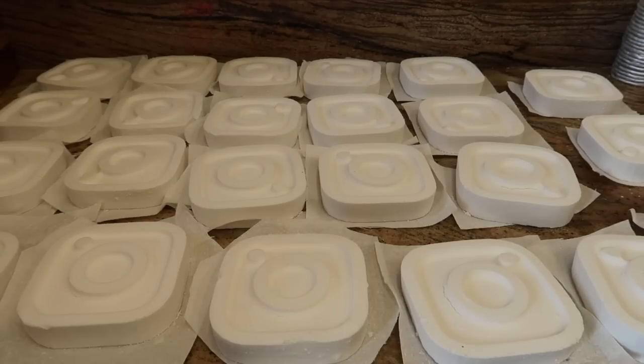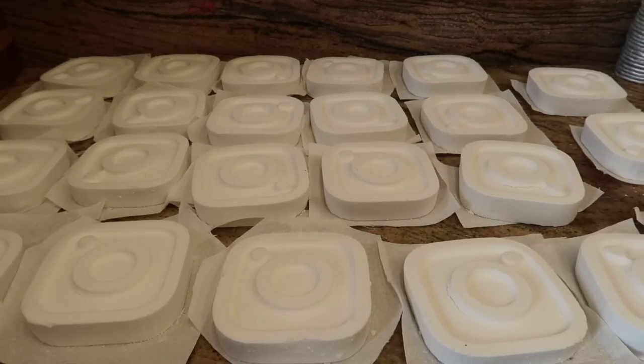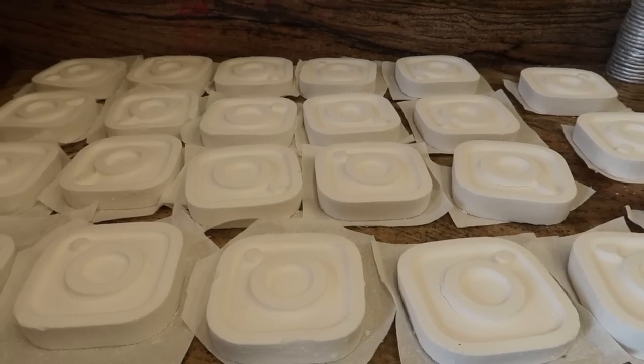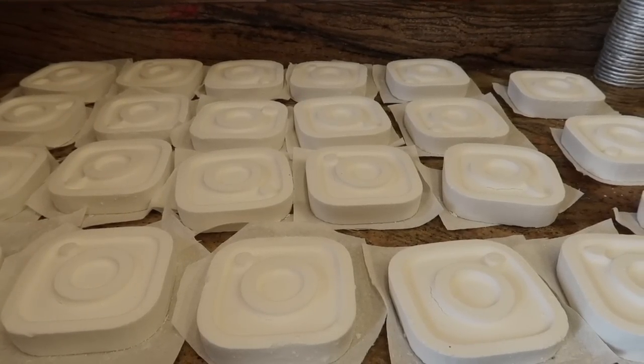That's it for today's video. The next video - we upload every other day here at Eden's Secret - we're going to be putting some colour onto these bath bombs, spraying them with mica and rubbing alcohol. Don't forget to tune in for that. Thanks for watching - if you'd like to give me a subscribe, a thumbs up, and please place a comment below. I'll see you very very soon, bye bye for now.